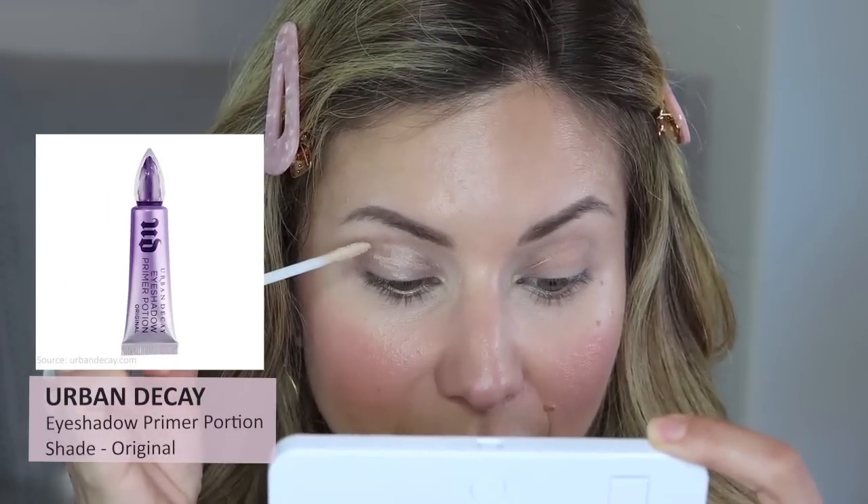My first tip when it comes to eye makeup is to always use an eye primer. Even if you don't have oily skin, our lids can get more oily because there's a fold there, especially in the summertime when it's hot. Even dry skin types will find their lids still crease or produce some level of oil.